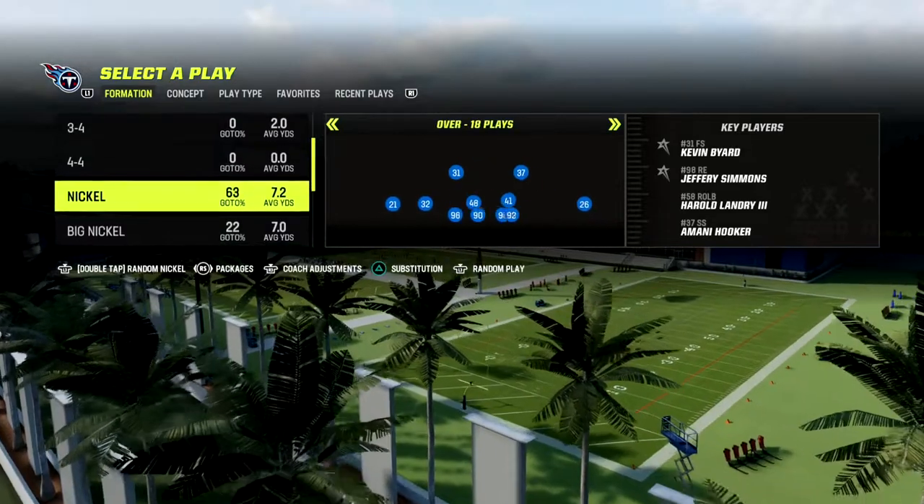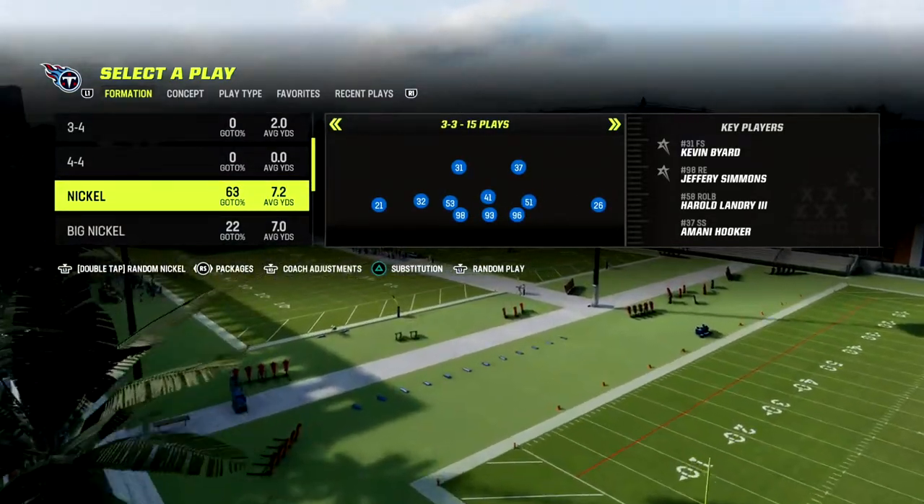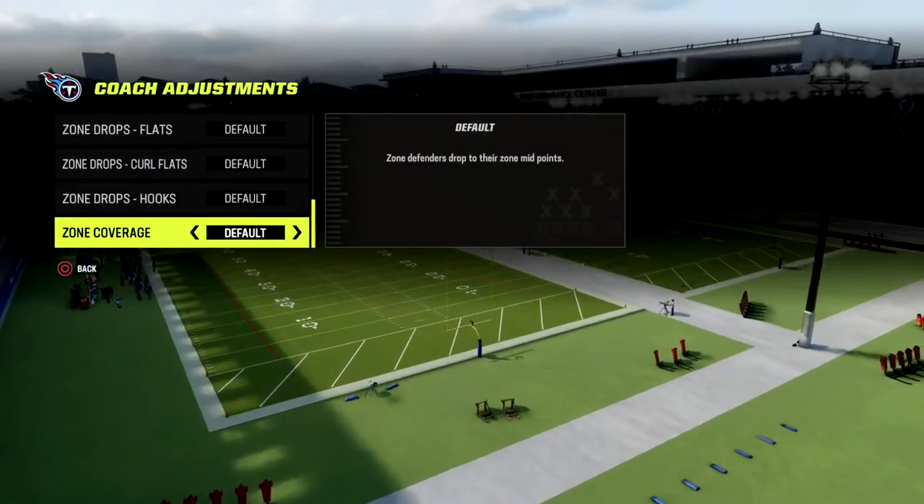We just released the nickel 3-3 cub about a month ago, and I believe this is one of the better defenses in the game. We're in the 46 playbook — first things first, you want to put your zone coverage to match.